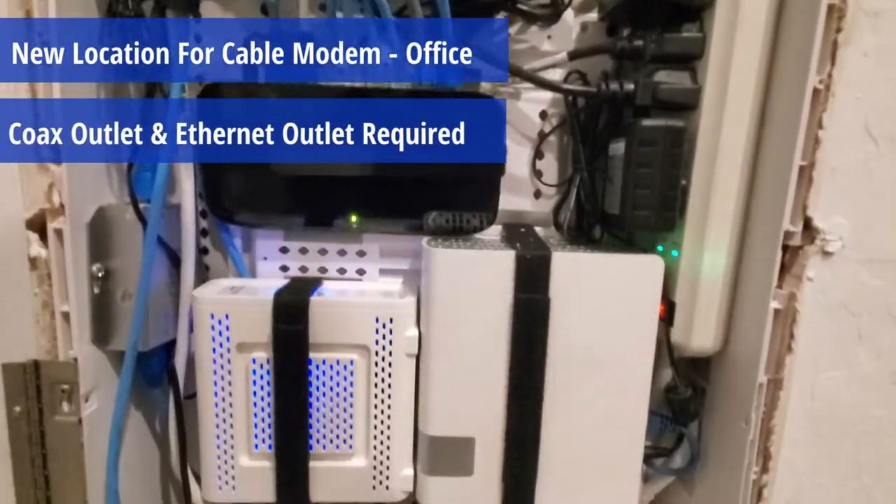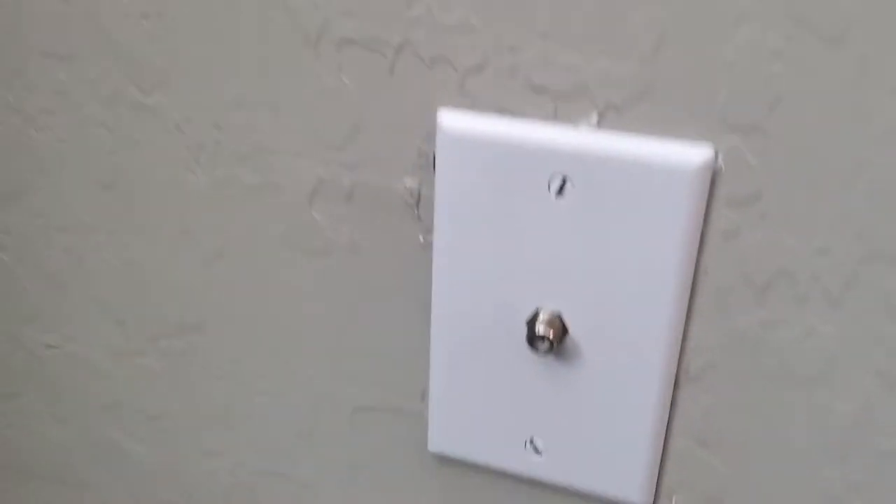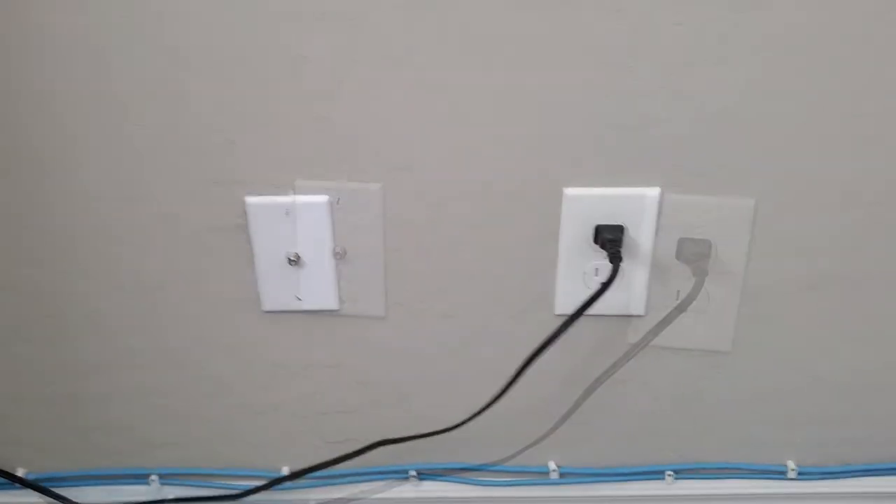So the question is, if you have a network panel like this in your house, is it possible to put the cable modem outside that panel in a different room? And the short answer is yes. Let me show you how to set this up. I'm going to move my cable modem into the office. My office has two data connections and a coax outlet, so we're good to go.